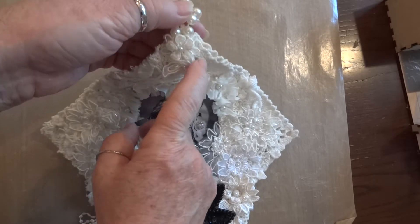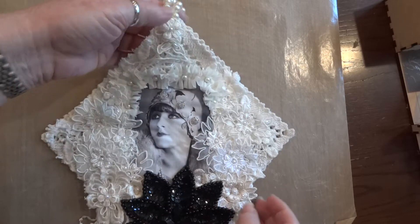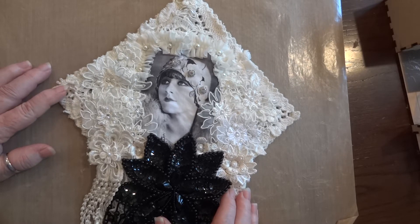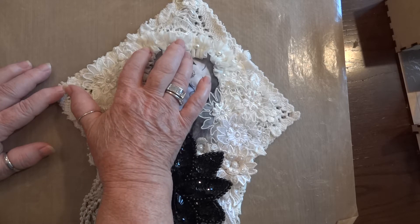I put my image down and there's some batting underneath that. Before I forget, I added this little applique on the top and that's from Craft Supplies for You also. Quite a bit of what I used on this project is from Craft Supplies for You.